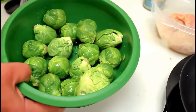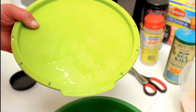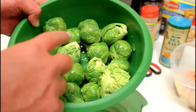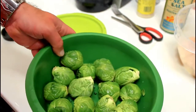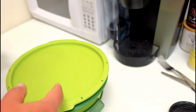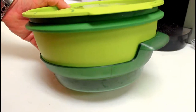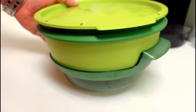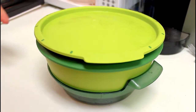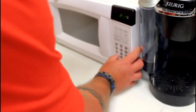Over here we have some Brussels sprouts. This is a steamer I bought on eBay, made by Tupperware. It's like a strainer on top — you put your veggies in here, a little bit of water on the bottom, put the cover on it, and stick it in the microwave. The microwaves do not get into the actual vegetables. The material the steamer is made out of does not let microwaves penetrate your vegetables — it only penetrates the water and heats it up so the steam rises and cooks your vegetables.